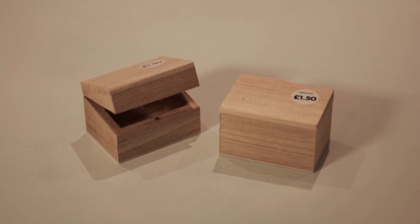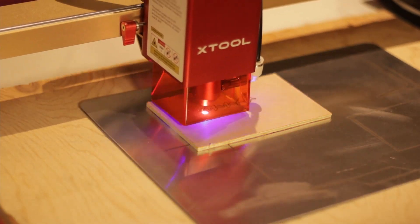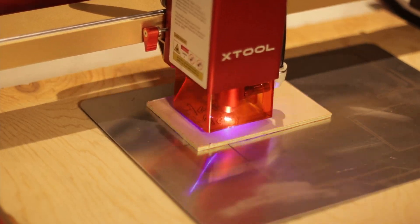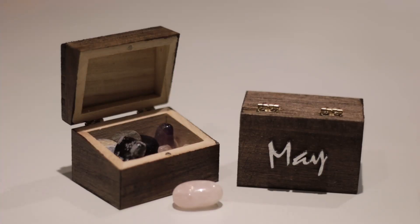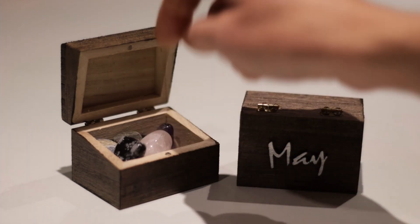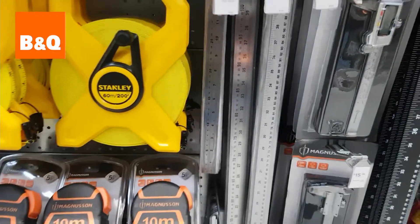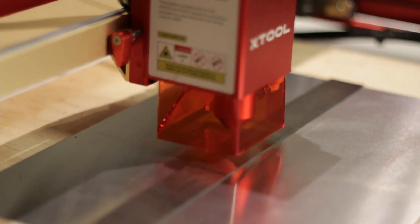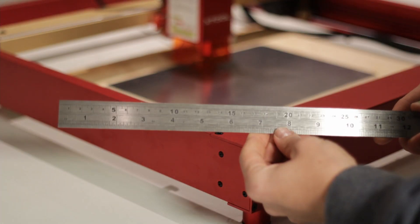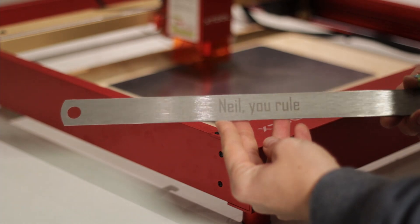These trinket boxes were £1.50 each. With these I cut the letters out to stick to the top of the boxes, which I then painted. I also did something pretty simple with a personalised ruler which costs £2.29 — that one was actually for me.